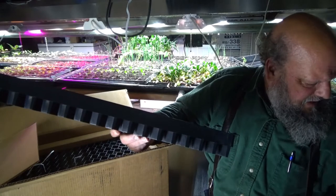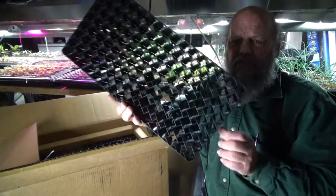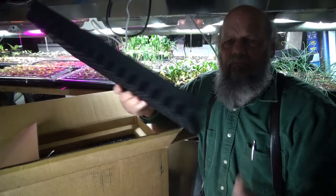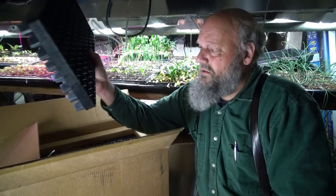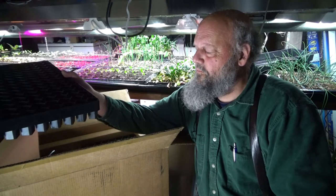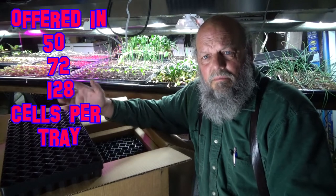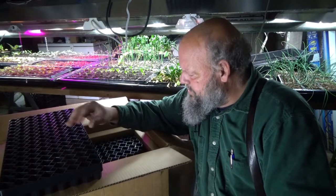We've got some seed trays. These are 128-cell seed trays and they sell them over at the Nippersink Farm. I will tell you that these are going to last me a lifetime. I plan on using these for planting cabbage and broccoli for one thing. You can get away with planting them in a small cell like that. I'm also probably going to use these for tomato starts and some other things.